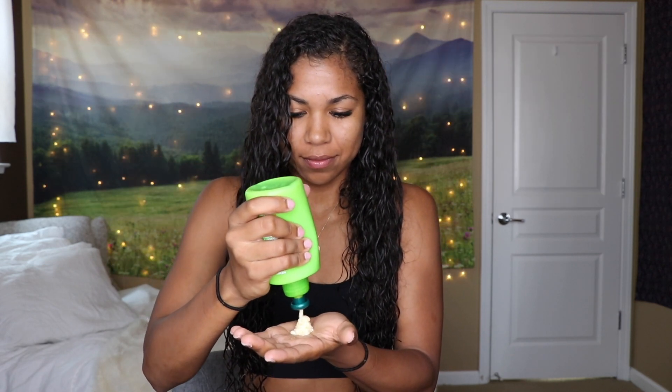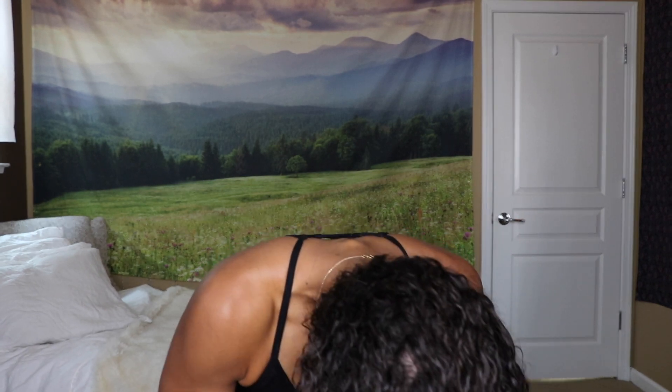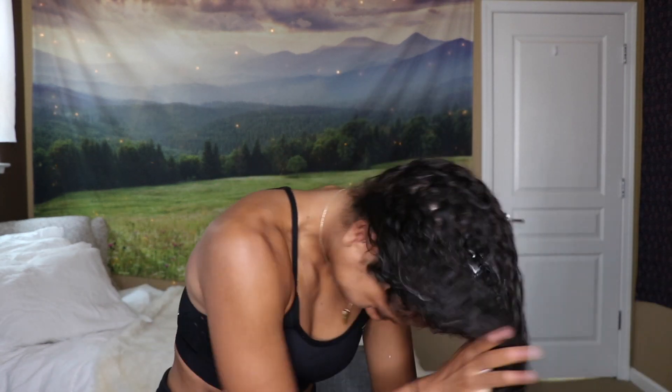I start with my leave-in conditioner, then I add four to five pumps of my Garnier Fructis anti-frizz serum. I mix those together in my hair and make sure I spread it evenly all the way from the roots to the ends, mixing it all in thoroughly.